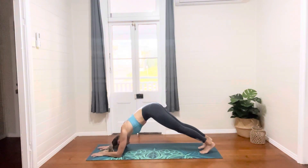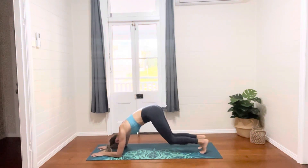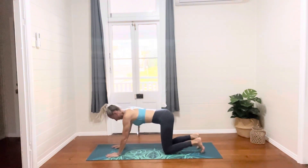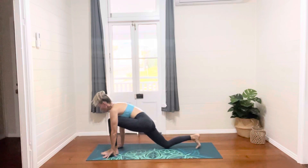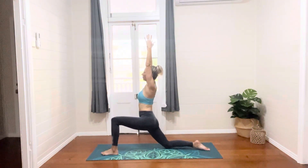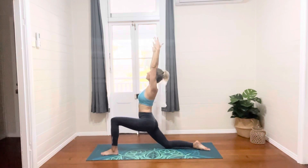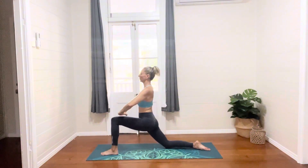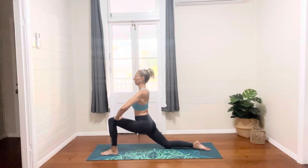Continuing to breathe, dropping to our knees, you're going to bring the left leg between the hands, untucking the toes of the right leg, arms up above our head and then leaning back for a back bend as we feel the heat starting to build in the body. Planting both hands down on the front knee as we lean into this stretch a little bit more.